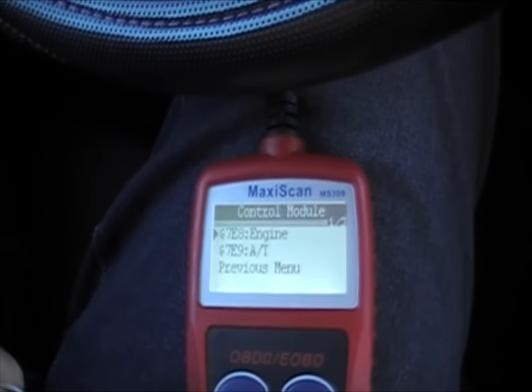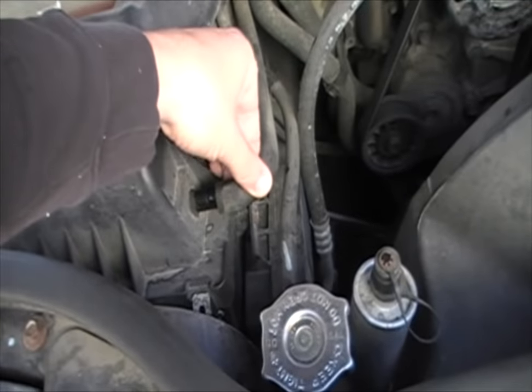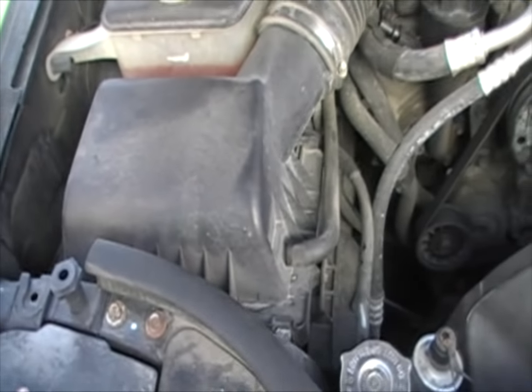Let's take a look under the hood. We can see here that we've just got a hose disconnected, so just plug that back up like that, and we'll recheck it.